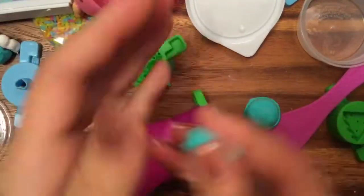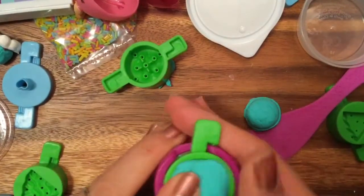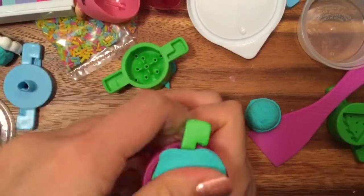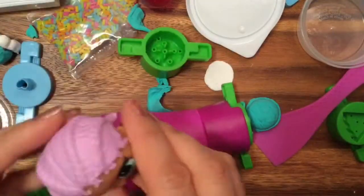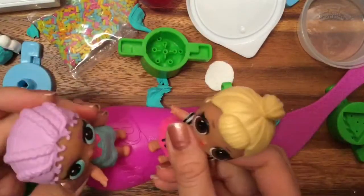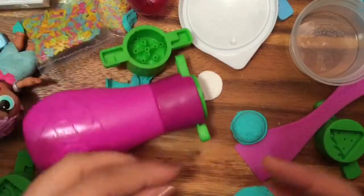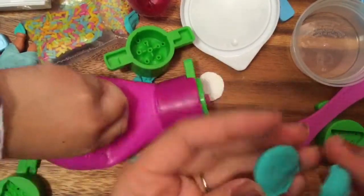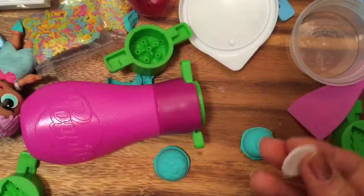There's a baby inside! Now Mer Baby is gonna help us push — let's jump together! And there it popped out! So now we have both sides of our macaroon. How do we make the filling?